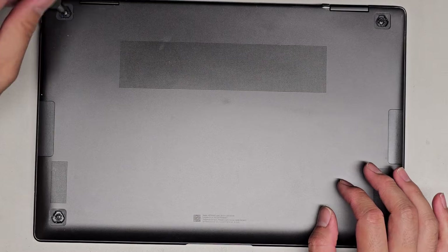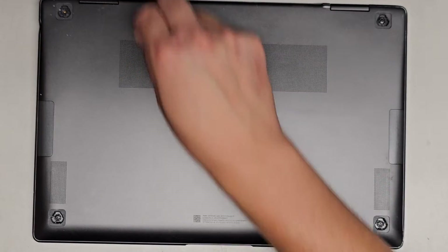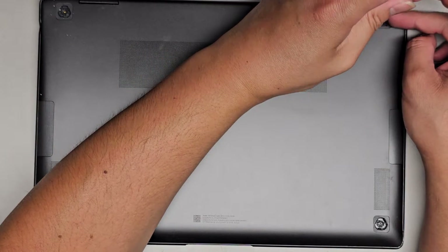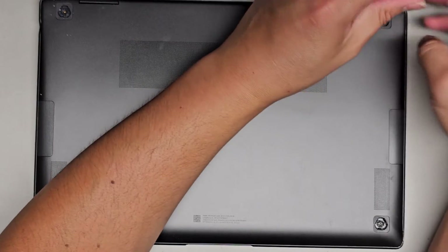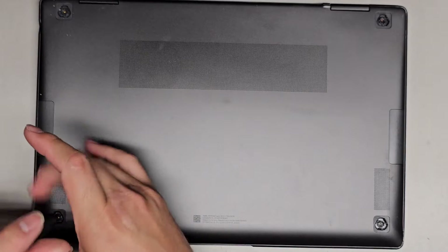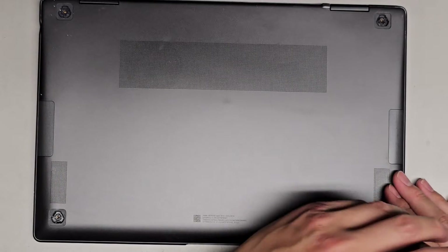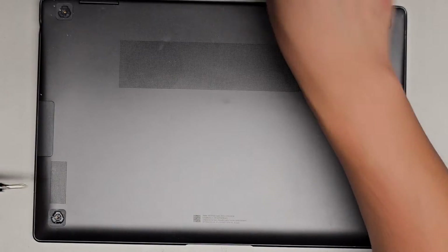Keep the screws in order because they can be different size, shape, and lengths. The way I do that is I put them flat upside down on my desk in the pattern I remove them. The customer actually took this apart already, so I don't know if they mixed up anything. I'm assuming all four of these screws are exactly the same. Let's go ahead and get all of them out.